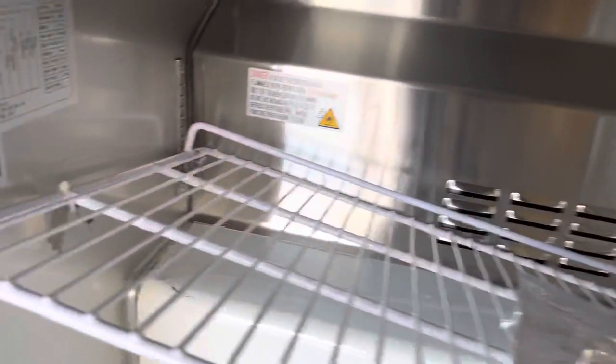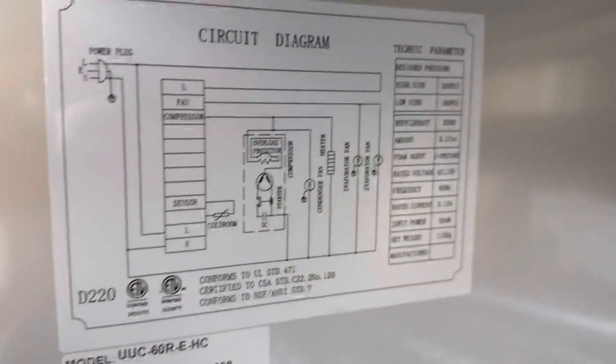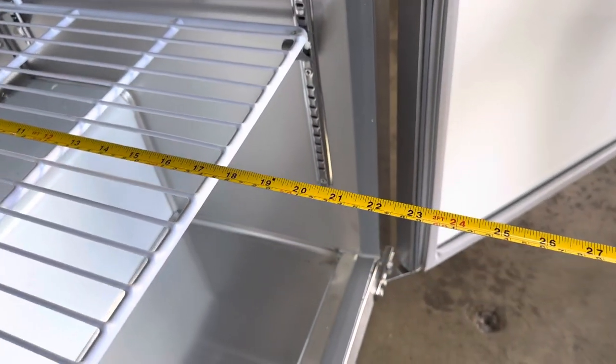On the other side you can locate specs regarding this unit as well as the circuit diagram. The unit is certified by the health department. For inside measurements, you're looking at a total of 17 inches front to back.